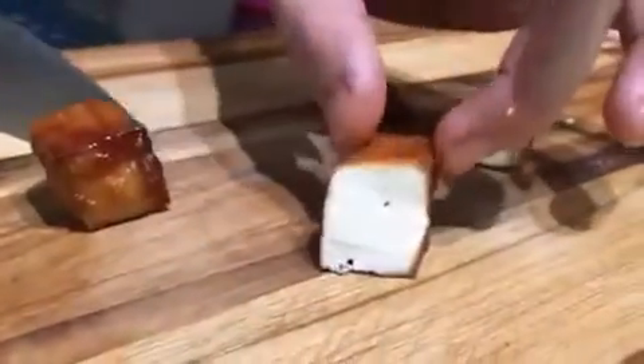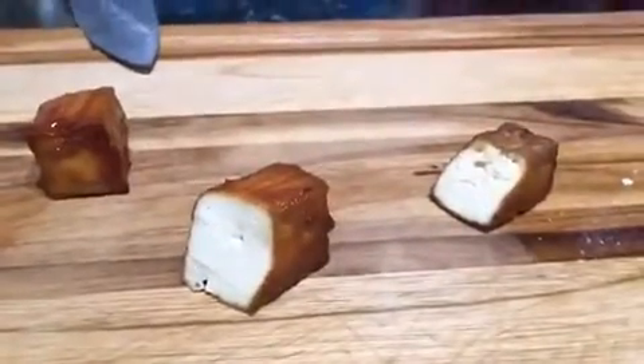They look pretty good. Let's take one off and cut it up. It's interesting — I thought there would be more of a smoke ring on it, but I guess not. We've got three flavors set up here and we're gonna dip and see how they taste.